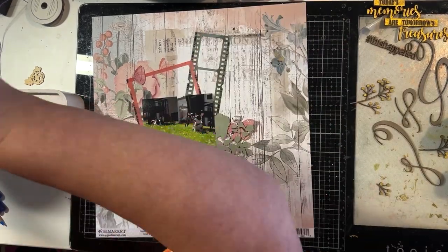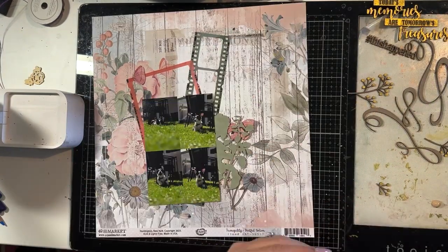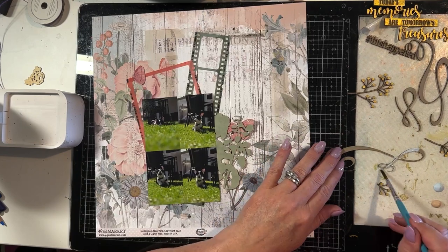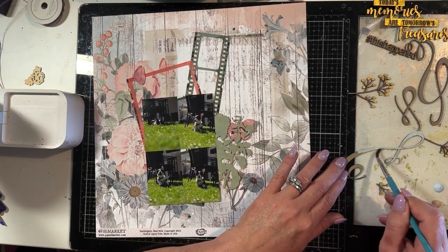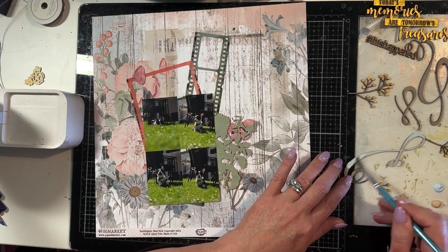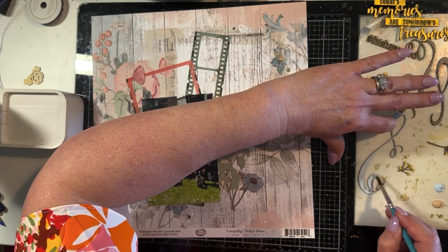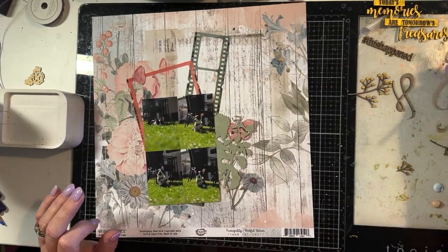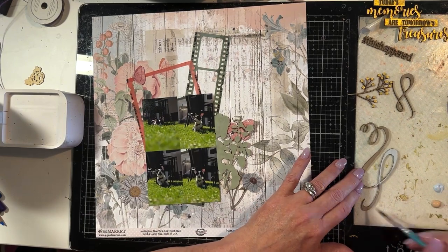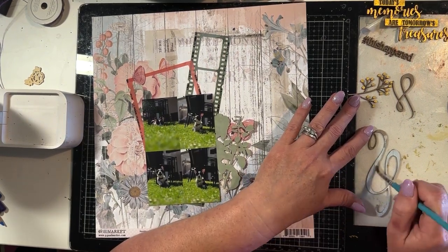With one of those foliage pieces, I cut it into three sections so that I could use it in three smaller pieces on the layout. Now with the scrolls, I'm painting them with a pale blue acrylic paint — just one coat — and then I'm going to add some different coloured blue waxes to give it an ombre effect. The light blue just adds another shade of blue in there.